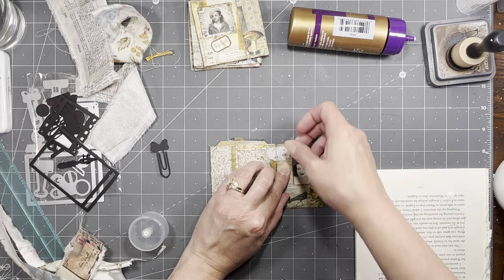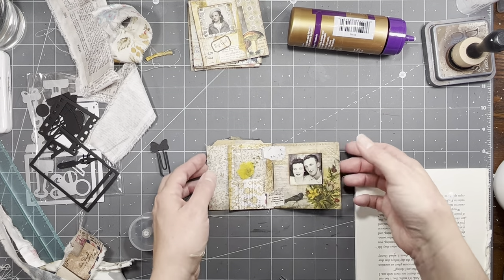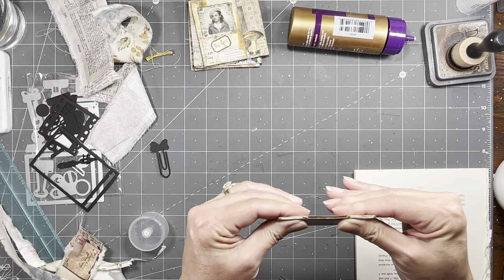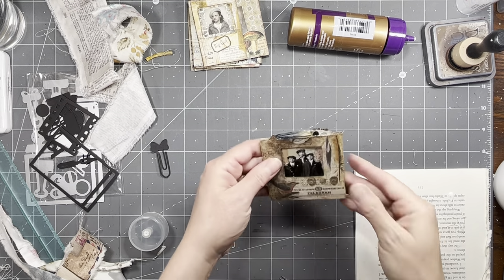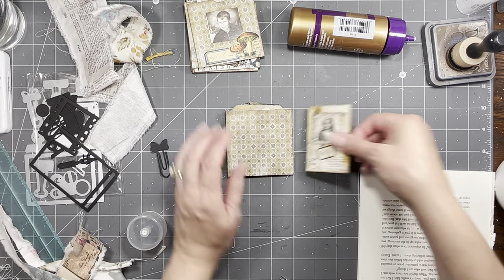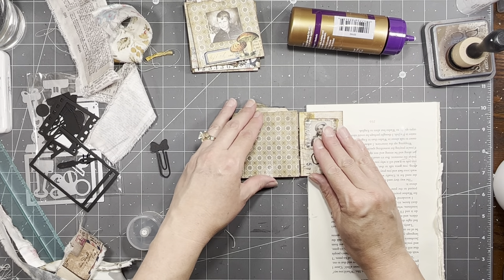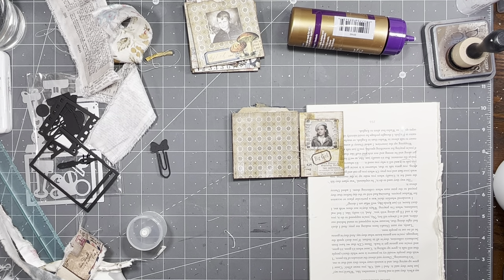That's why I'm using tacky glue instead of, like, art glitter glue, because it glues so fast and you don't have any playtime. Now I'm not as loose and it just seems more square to each other. We put this under there just to bring it up a little more even, and we just keep going like that.